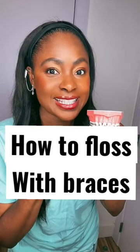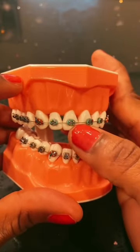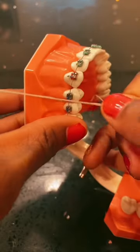How to floss with braces. So when you wear braces, you might have some brackets on there, some wires, and it can be really challenging to just go in with plain floss.